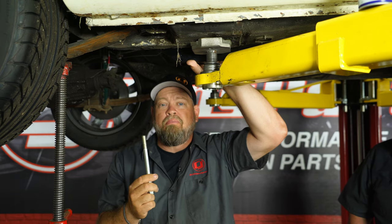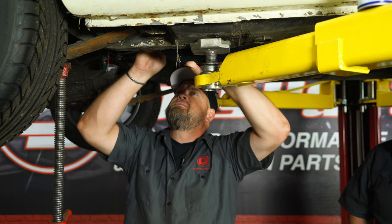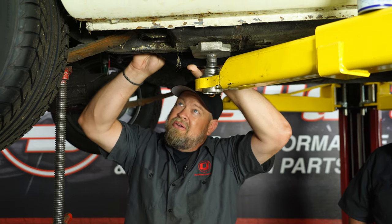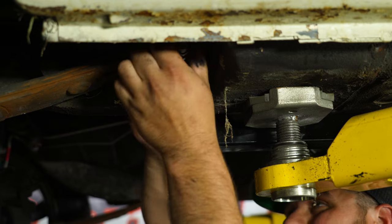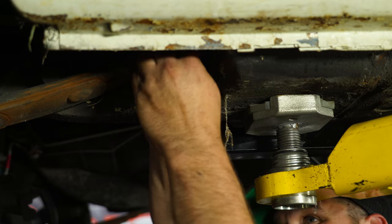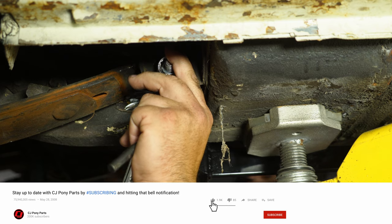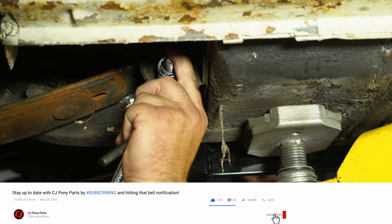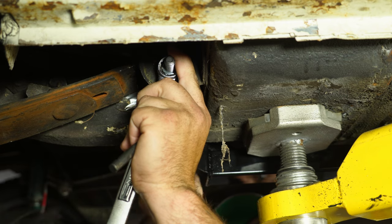We're going to show you how these bolt in place because we're going to replace the leaf springs at a later date. Basically, this is going to go through the subframe connector and then right through the factory leaf spring mounting location. The hardware is included along with nuts and lock washers — it makes for an easy bolt-on to the rear suspension. What we're going to do now is tighten down that rear bolt, which will hold the subframe connector in place, and then we can figure out where the front is going to sit and drill our holes.